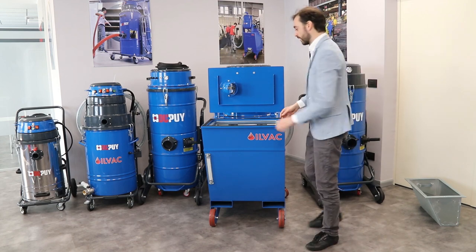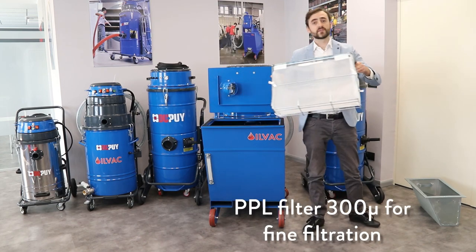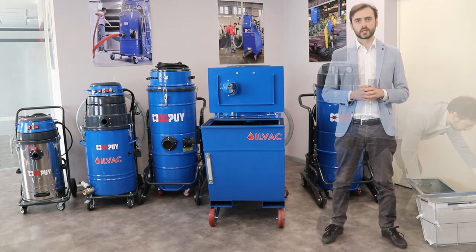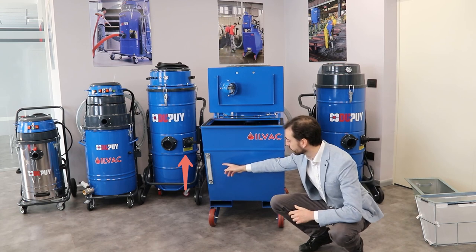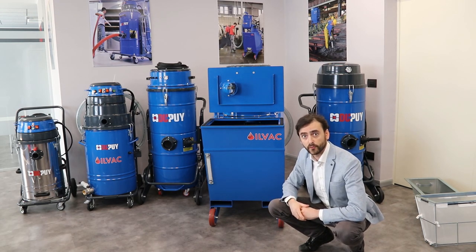The second level of filtration is this polypropylene filter with an efficiency of 300 microns, that will separate all the fine metal dust from your liquids. Other interesting features that we can see on the front of the machine are the visual level indicator and the forklift intake to ease the transport of the unit.